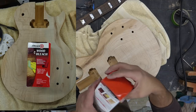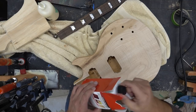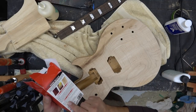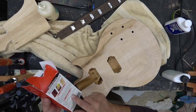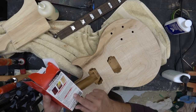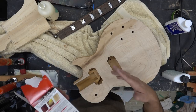I've got Zinsser wood bleach. I've used this in the past. I'm sanded and all set to go. Instructions are pretty simple: apply solution A, let it sit for five to ten minutes — ten minutes for hardwood — then apply solution B. So A and then B and let it sit overnight to see what happens. If it's not light enough, continue the process.